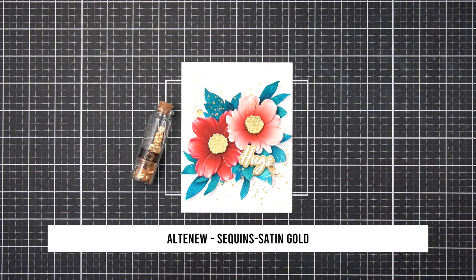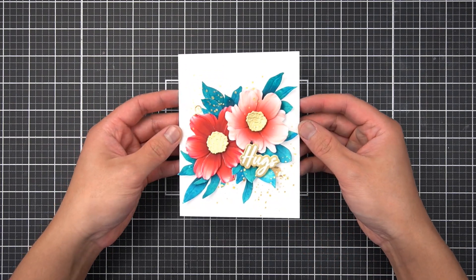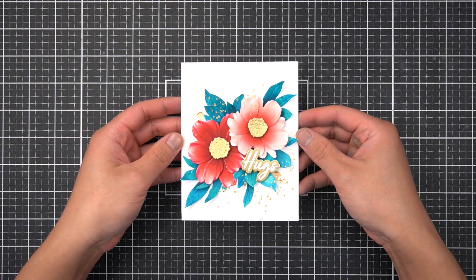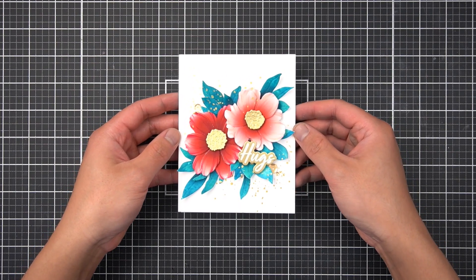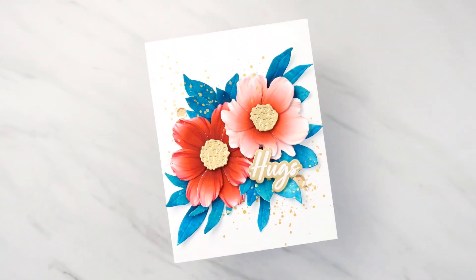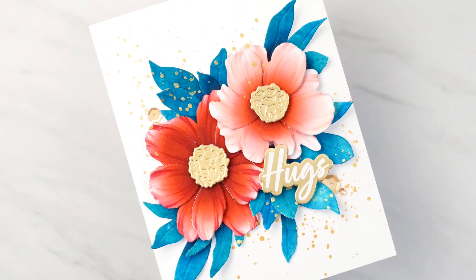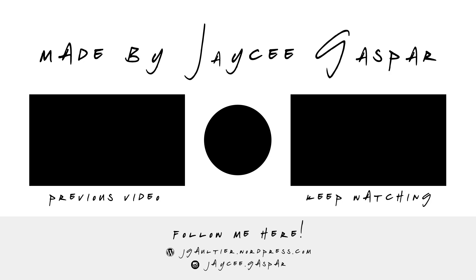Those are my three tips on coloring die cut flower layers. These creative techniques work with many of the Craft-a-Flower series of dies, not just the Fragrant Peony. Make sure you give it a try and share your projects with me on my socials linked over at my blog. If you're watching this video as part of the Marvelous Monthly Series Video Hop, I'd really appreciate a like and a sub if you haven't already. Make sure you interact with my crafty friends' channels as well. Thank you so much for watching my latest card making tutorial, and I'll see you again very soon.